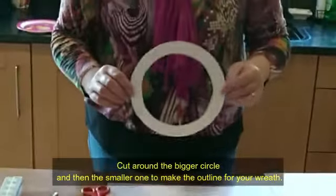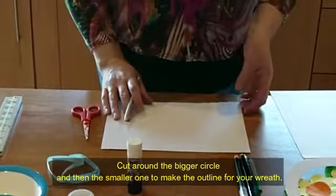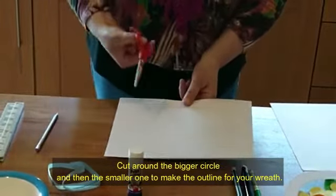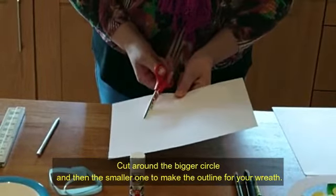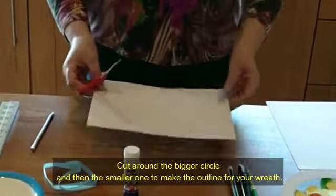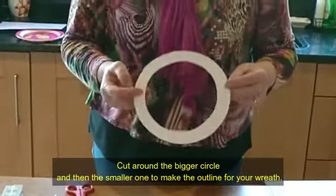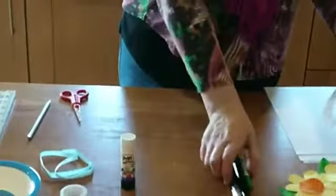A point of note here: when you're doing your inside circle, just take the pencil and push it in — that gives you a start point to get your scissors in. Then you can go around the circle until you have a ring shape. That's the base of your wreath.